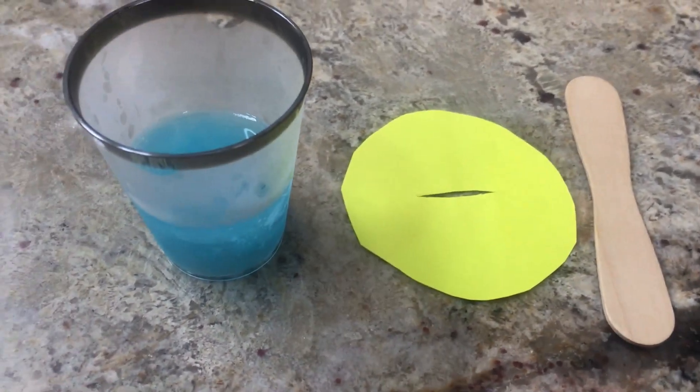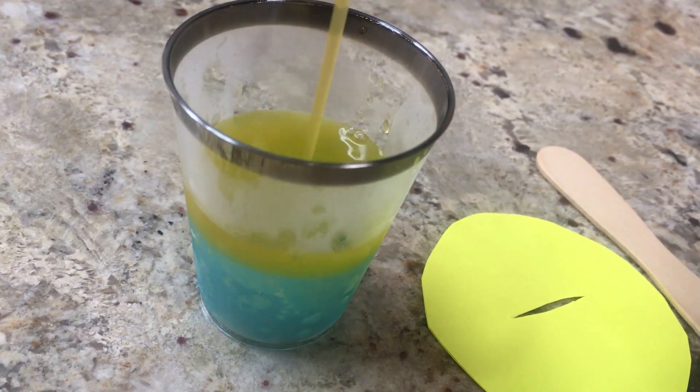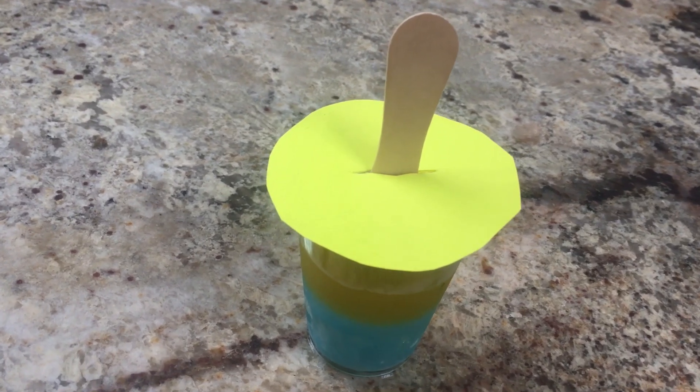Once the first layer is completely frozen, remove the containers from the freezer and add another layer. Make sure you make this solution from ice cold water so that it doesn't melt the first layer, because the aim is to create waves of colors like a rainbow.